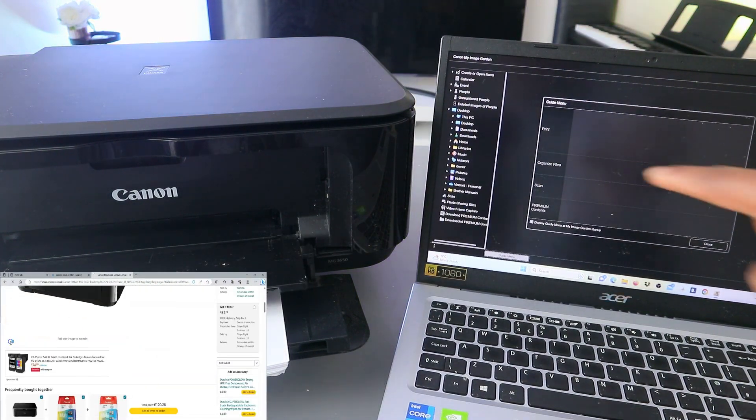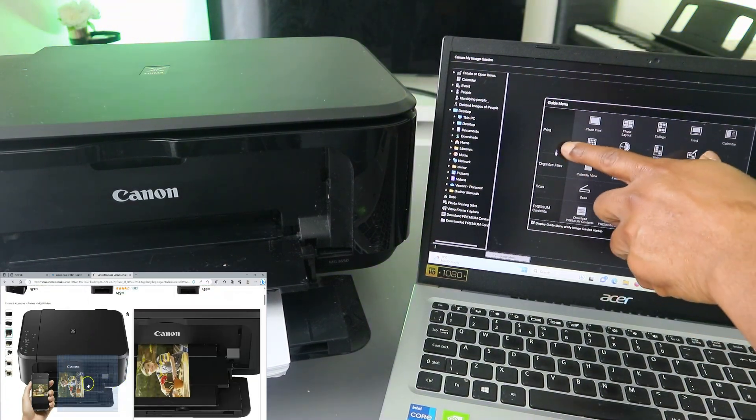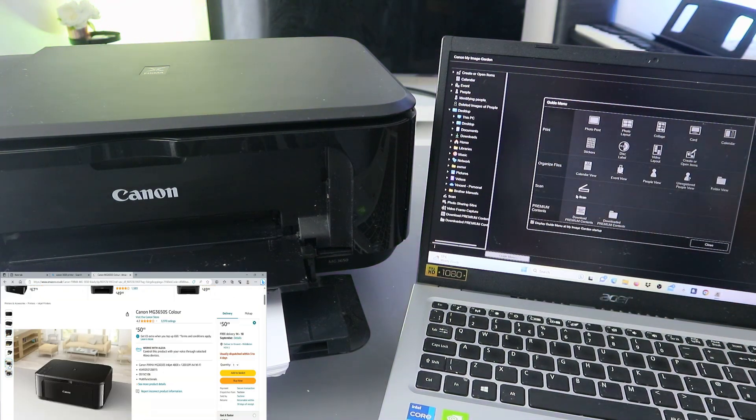From Image Garden, you will see the guide menu. You will see: Print, Organize File, Scan. We need to select Scan.